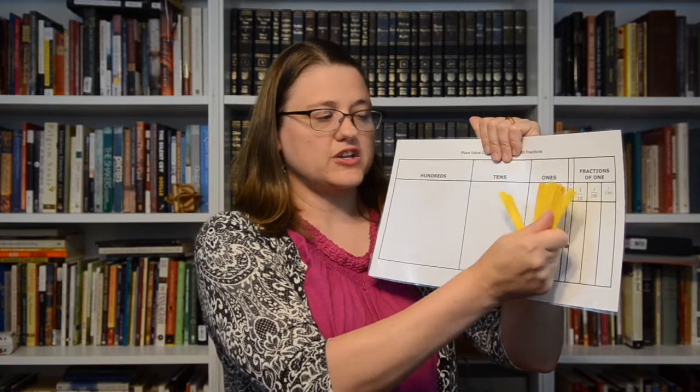Another thing I've seen especially in younger grades — kindergarten, first, second grade — is when they're doing their calendar and talking about the hundredth day of school, they'll take sticks or straws and bundle them. The cool thing about that is if you use them for your tens, then if you're doing a subtraction problem and need to regroup, you can take that ten apart and add it to your ones place, showing kids that one ten is literally ten ones.